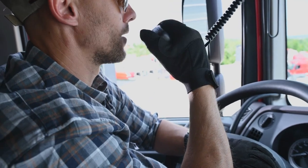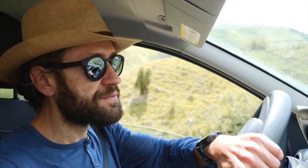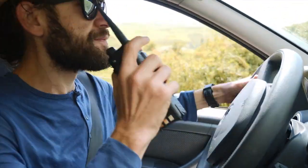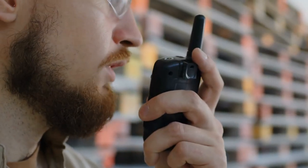Hey, what's up everybody? It's your favorite radio enthusiast here, ready to dive into the world of ham radios. If you're a beginner looking to get into this exciting hobby, you're in the right place. We're going to break down the top five ham radios for beginners today. So get ready and let's get started.